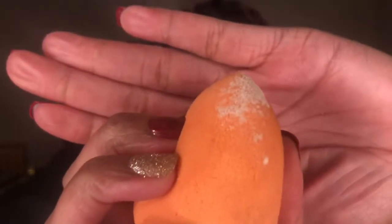Everyone knows I absolutely despise using powder, but I do go in with a very little of the Laura Mercier powder on a Real Techniques blending sponge to go ahead and set my under eye.